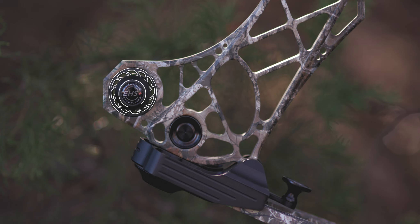The Atlas utilizes our industry-leading 3D Damping technology with the Enhanced Harmonic Stabilizer Plus to drastically diminish post-shot noise and vibration.